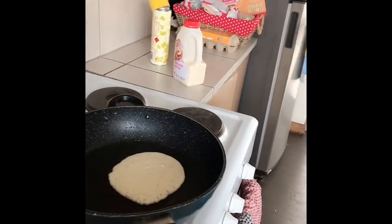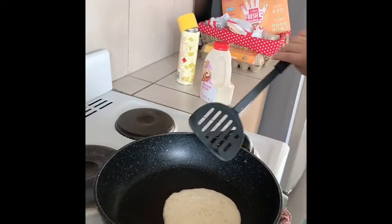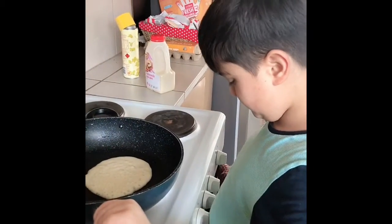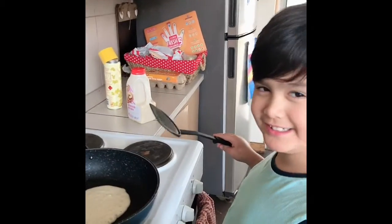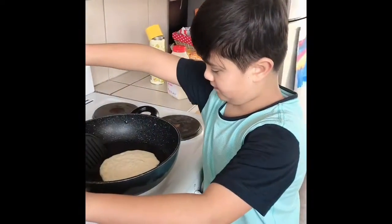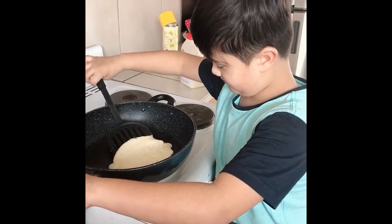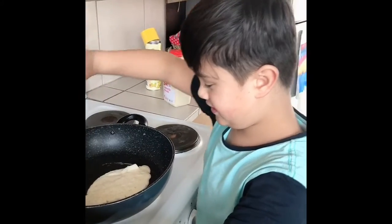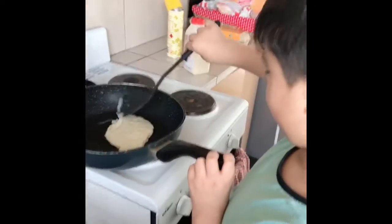Okay, so how about now? Almost? I think it's pretty good to flip now. Okay! Gotta be careful. Make sure the sides are good. If it's pretty floppy then maybe it's not ready yet — let it cook a little bit more.